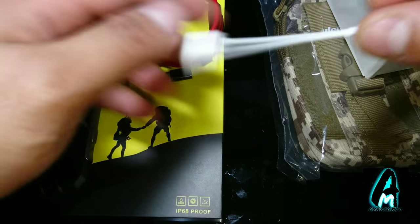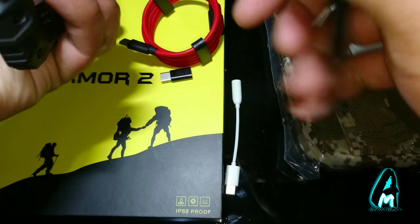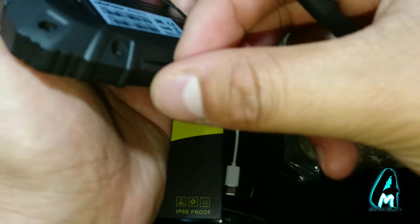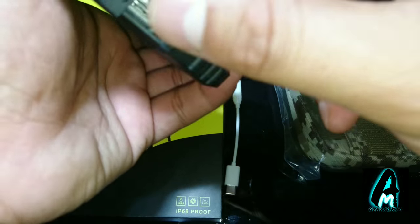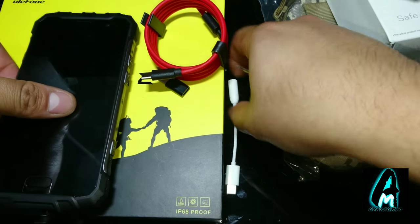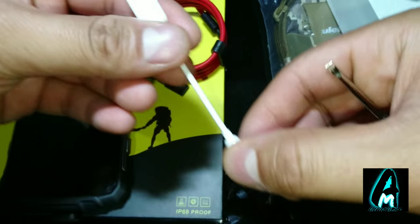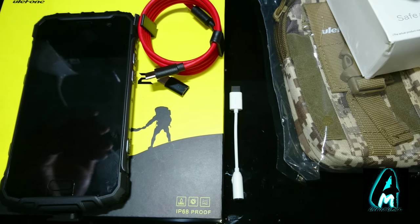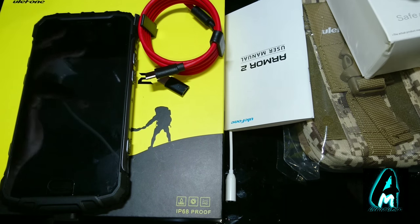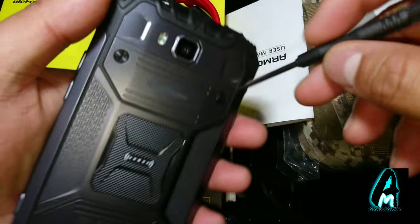One downside about this phone is the fact that, like the iPhone, it has no headphone jack. As you can see, it has the microphone and USB Type-C built in but there's no headphone slot. The adapter converts the USB Type-C into a headphone slot. Honestly, if they had just included a standard 3.5mm headphone jack alongside the USB Type-C, it would be a perfect phone.